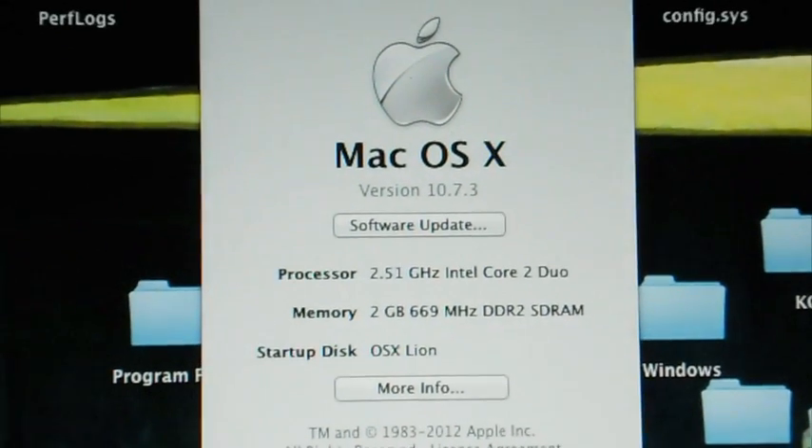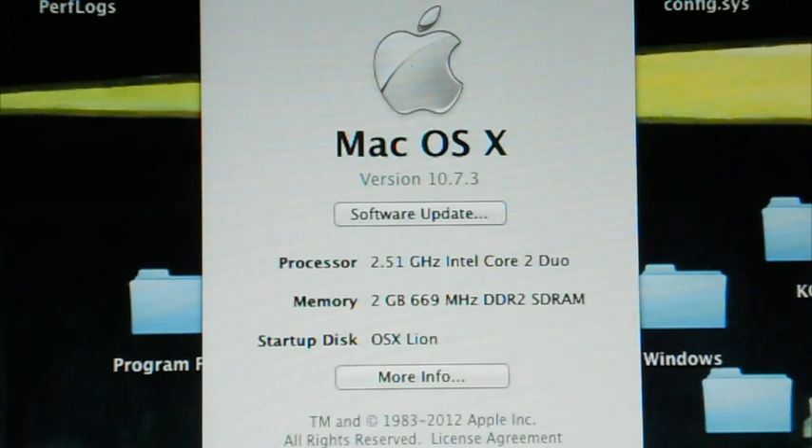Alright, we're back. There it is — you can see it for yourself: 10.7.3. Now, what you didn't see was every time I rebooted, it kept crashing and rebooting and crashing and rebooting. But finally, after one last reboot — I was about to call it a night — it came up. I think there's a strong possibility this occurred because of the fact that I'm using iAtkos L2. I could be wrong, but I'm showing you that eventually it does work. I didn't do anything special, no hacks, no boot commands, nothing like that. I just updated, let it install, it rebooted itself, crashed a few times, and then it fixed itself.